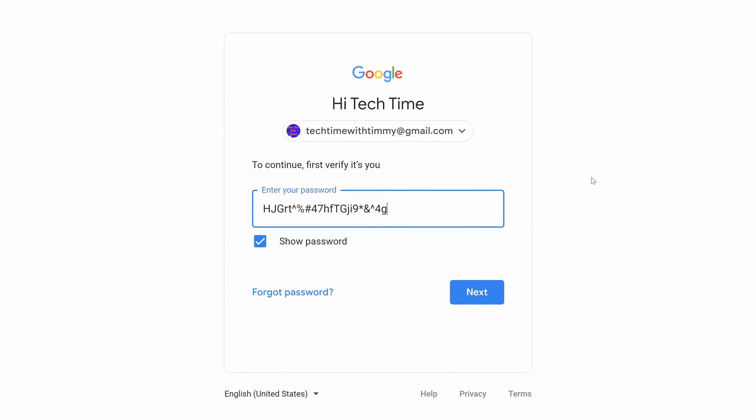In this video, Timmy's going to show you how to change the password on your Chromebook so that you'll have to enter a different password to log into it. The password on your Chromebook is actually the same as your Google account password, so to change the password on your Chromebook you'll just need to change your Google account password. But if you want your Chromebook password to be different from your Google account password, you can actually set up a PIN on your Chromebook instead, which Timmy will show you how to do towards the end of this video.